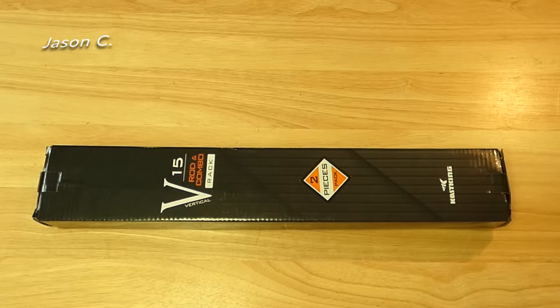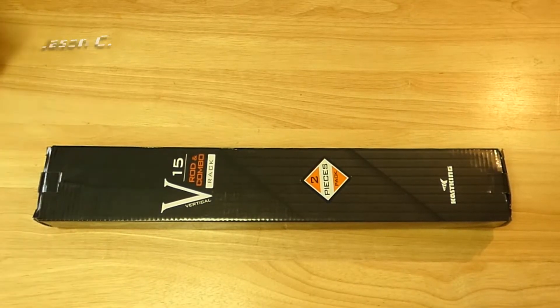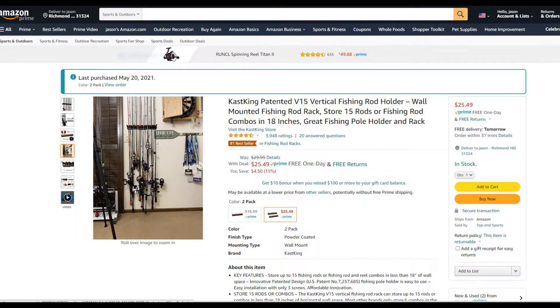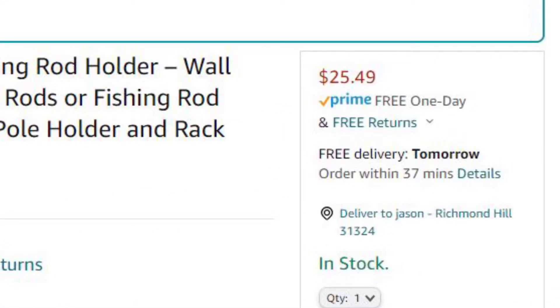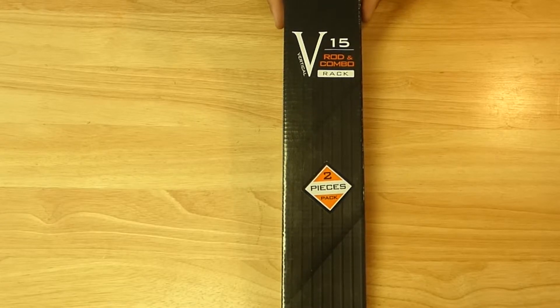Alright, so what we have here, folks, is the KastKing wall-mounted fishing rod holder. I got this off Amazon. It was only $25, and it's a two-pack. It says each one of the racks can hold up to 15 rods.